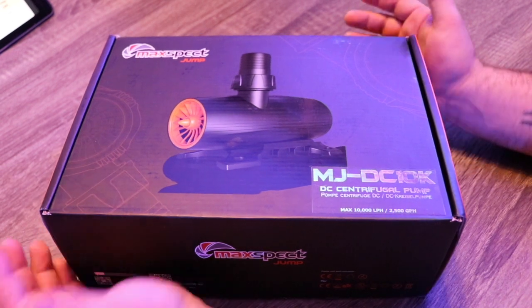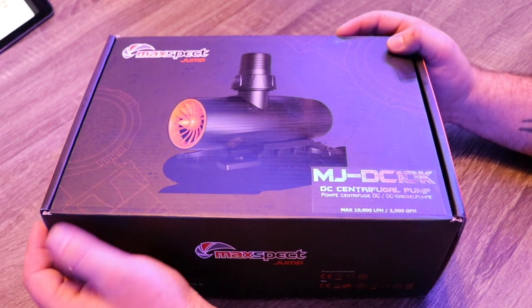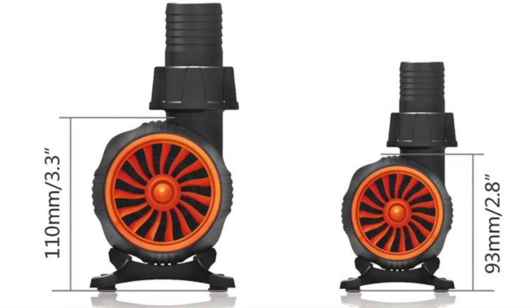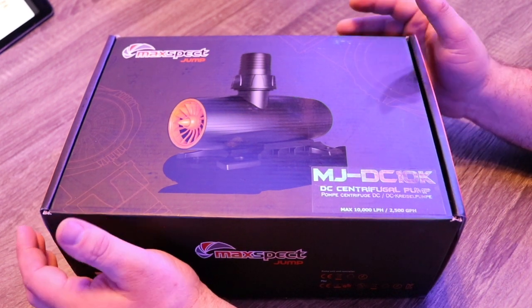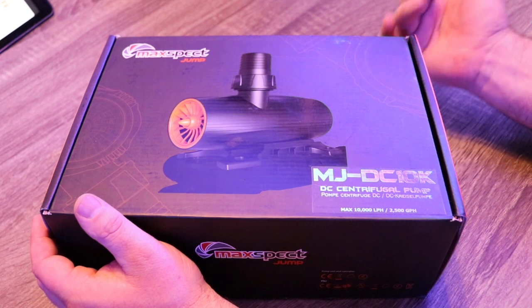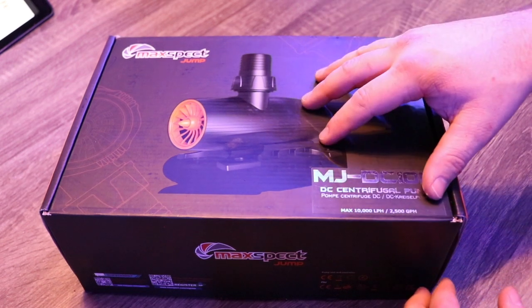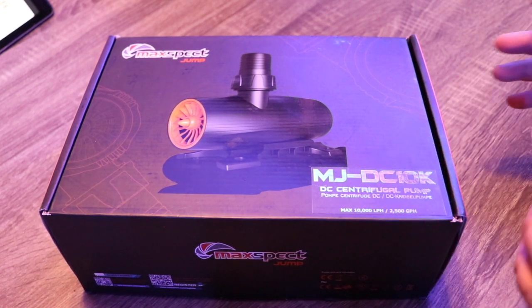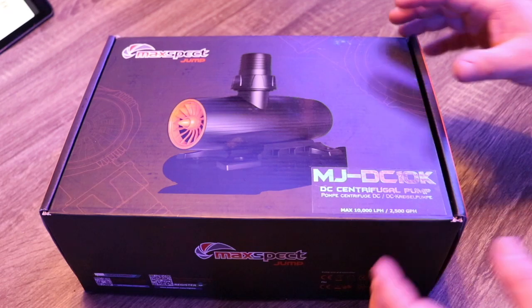As far as dimensions go, out of the four units available they use two different body styles. The 6k and 8k use the same exact size pump, and the 10k and 12k use the same size pump. So this 10k here will show us the form factor of the 12k as well, while the 6k and 8k are going to be a little bit smaller. As far as max head goes, the 6k and 8k are in that 15-foot range, and the 10k and 12k are in that 16-foot range, which is a tremendous amount of head pressure for a return pump. Let's go ahead and open up the 10k.